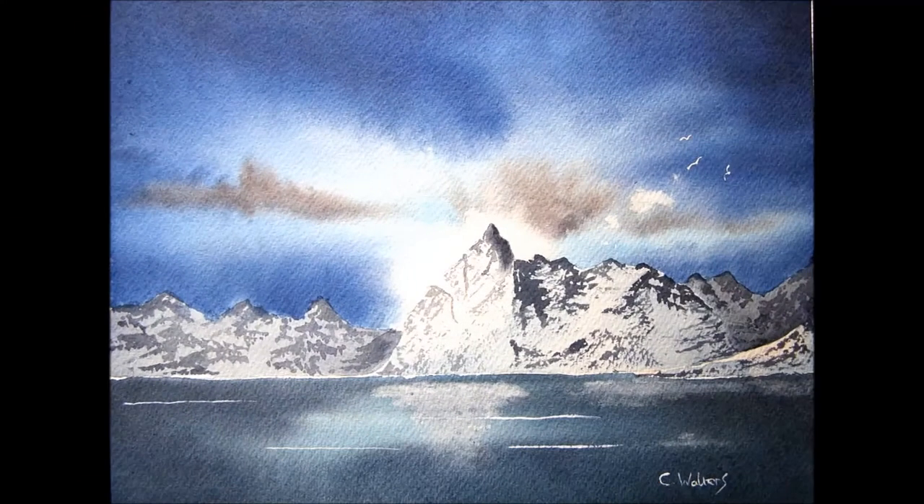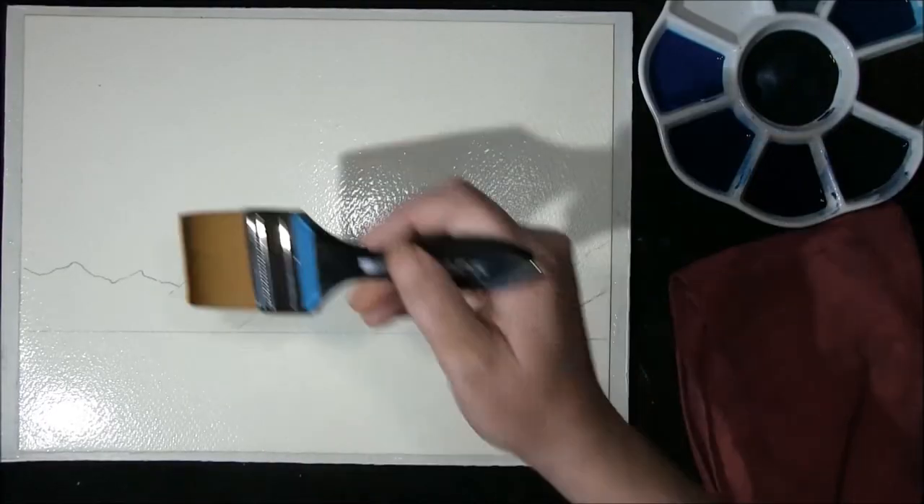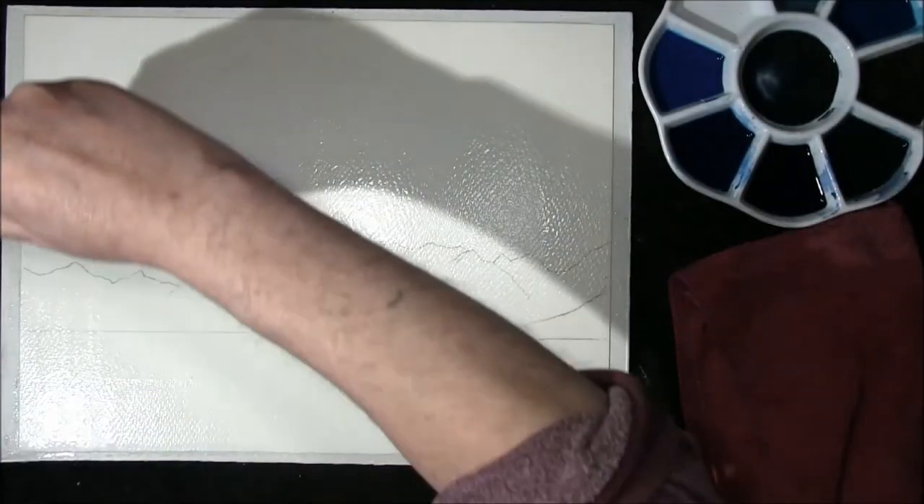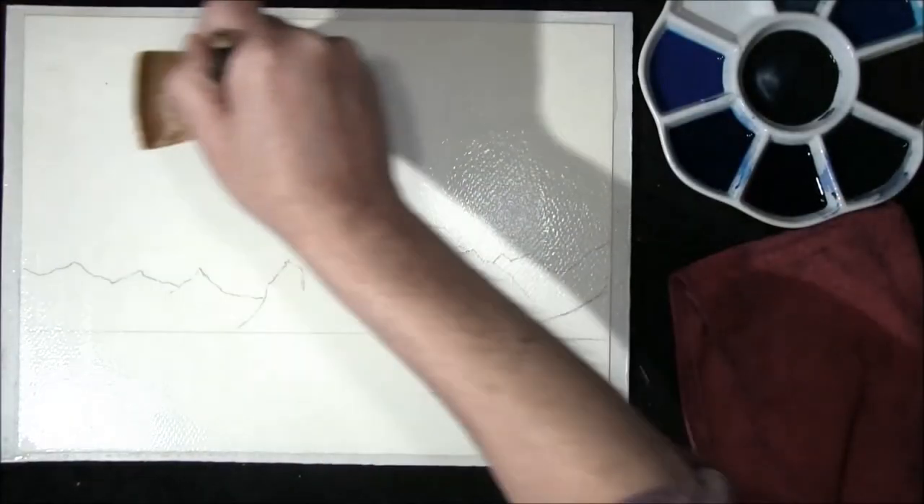Hi, I'm Colin and welcome to How to Paint Watercolours. So if you're ready, we'll get started. Hello and welcome back. I've chosen a mountain scene for this one.